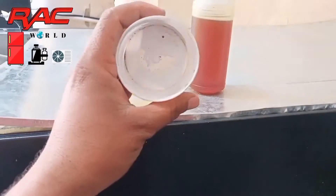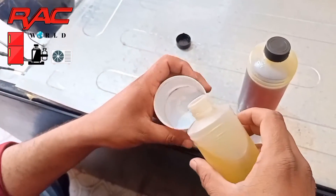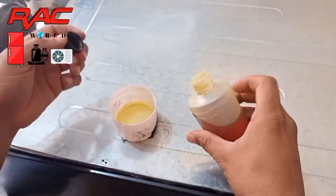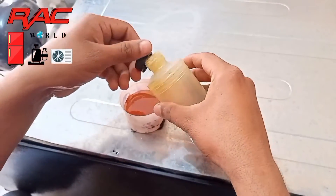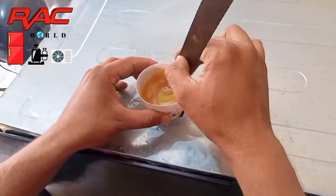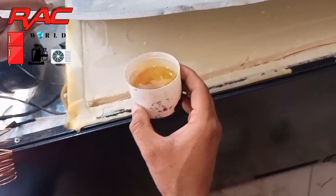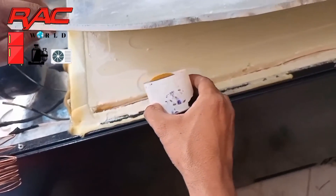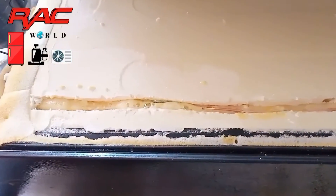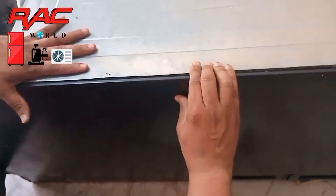Now I will fill back this chemical — it's a PU foam. I will mix these two chemicals in the same quantity. Now I will mix a little bit and quickly I will apply this PU foam. Now I will put back its sheet and hold it for a little bit.